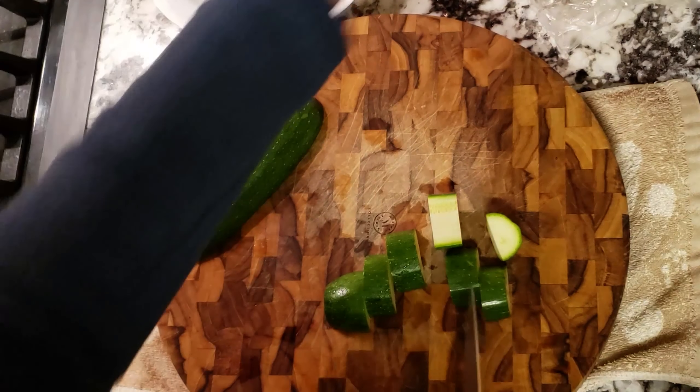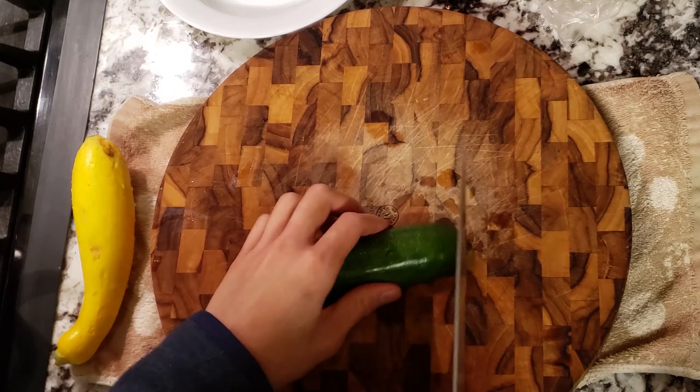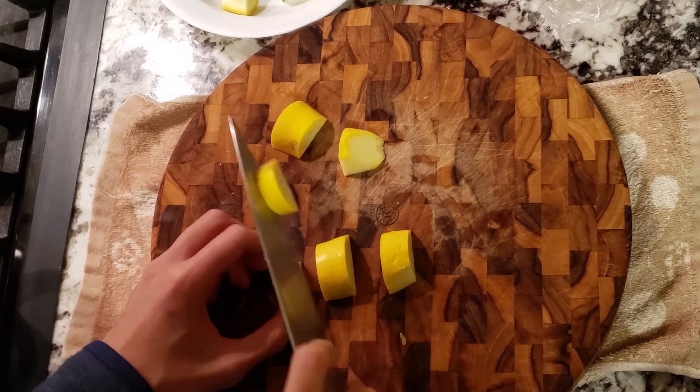This is how I like to cut up the squash. I cut it in half, then flip it over on the flat side and start cutting them into flat medallions. For this soup, I used up two squashes.